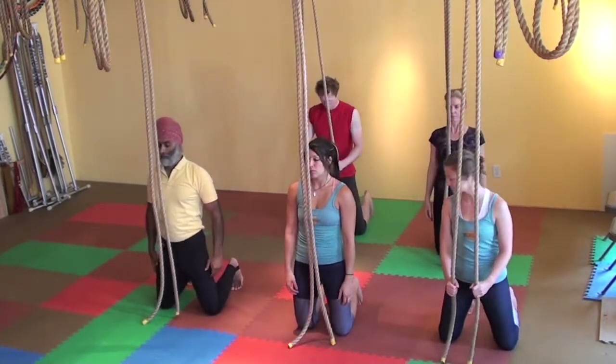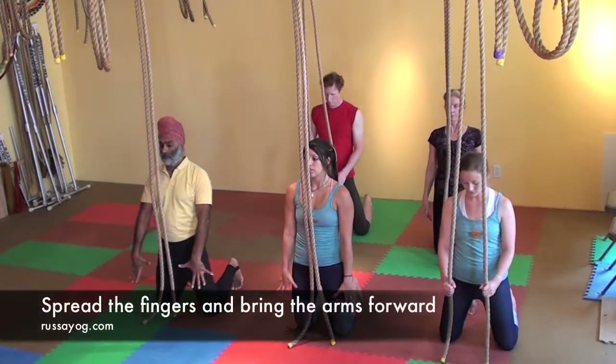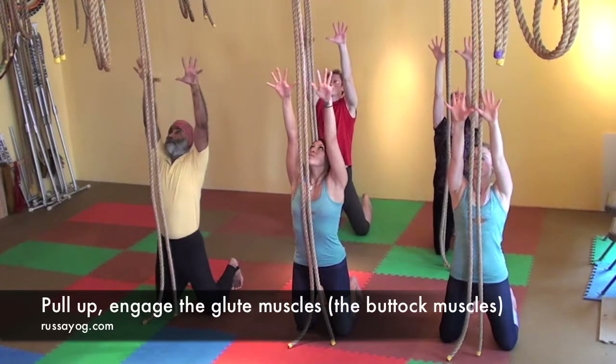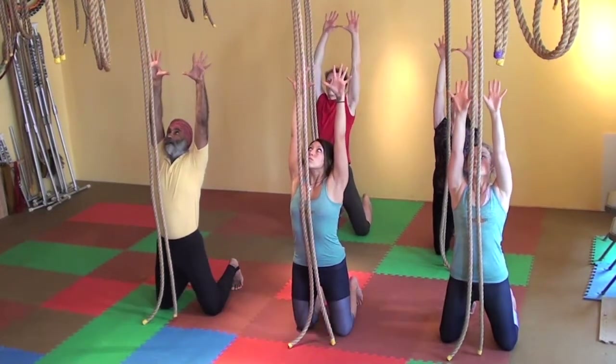Engage your thighs and your glutes. Lift your chest. Bring the shoulders back and down and spread the fingers and reach the arms forward, pulling up, making sure the buttock muscles are strong.